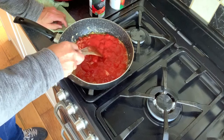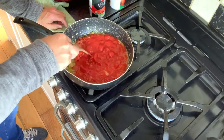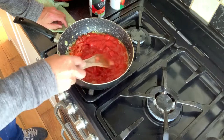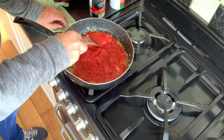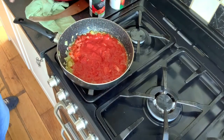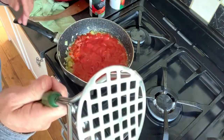Chopped tomatoes would actually be more preferable, but I just had these plum tomatoes in. Give them a good scope around, press them around. I'm going to use one of these to break them up a little bit.